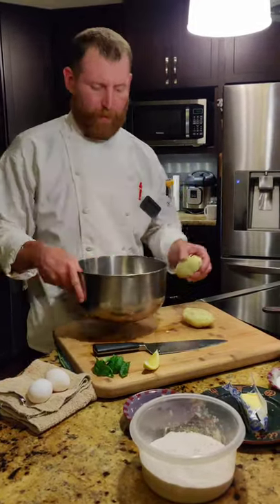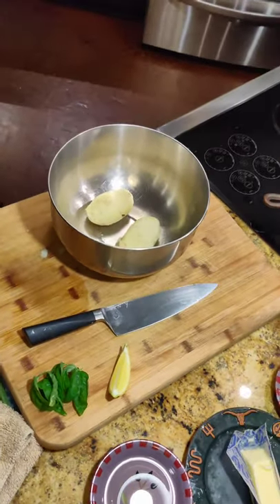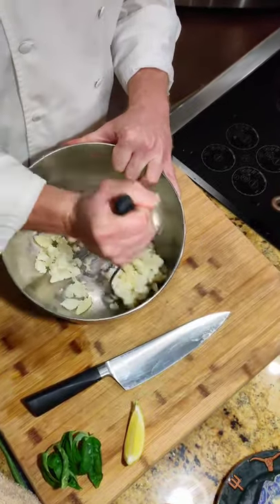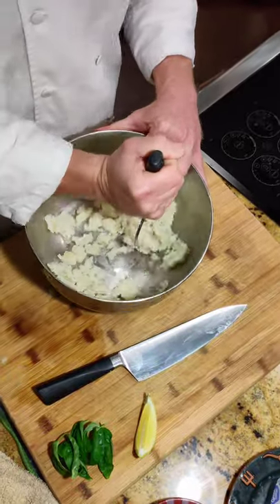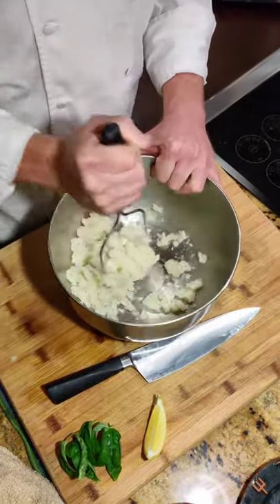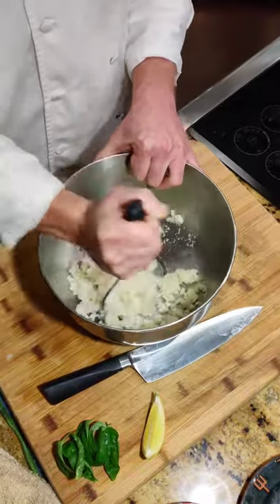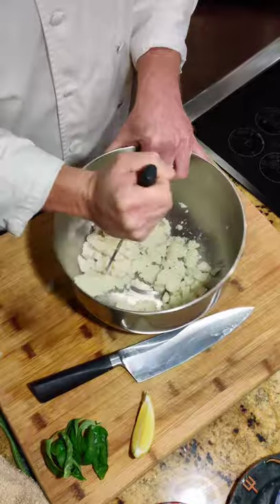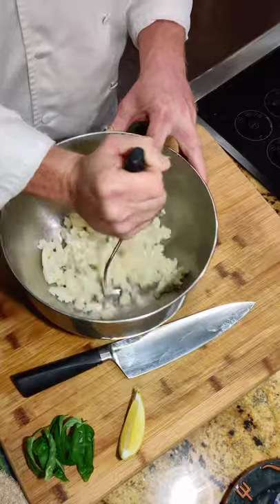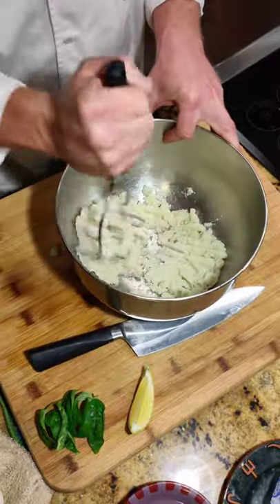We're going to take our potatoes and pop them in the bowl. We're going to take a potato masher and mash them up real quick. Just mash them until they're nice and smooth. You could use a food processor if you had one, but this will work just fine. You want them to be nice and soft so they're not going to be grainy inside your gnocchi. Mashing them actually helps bring that starch out, which helps hold it together a little bit better too.